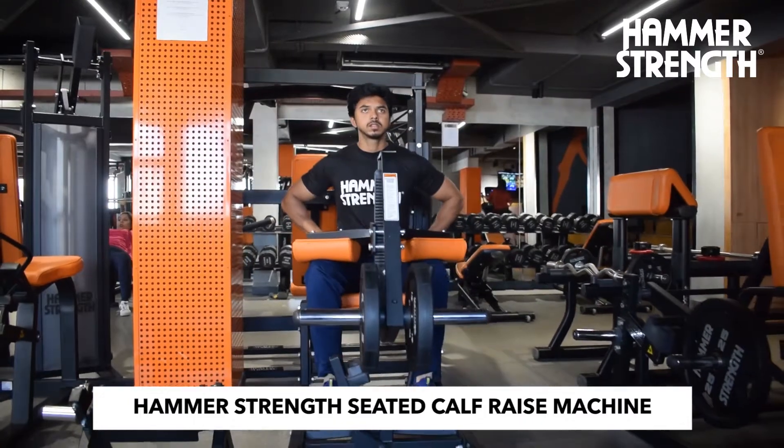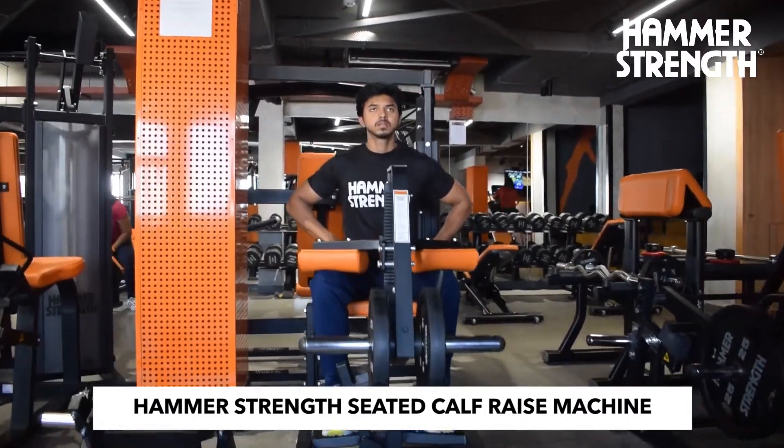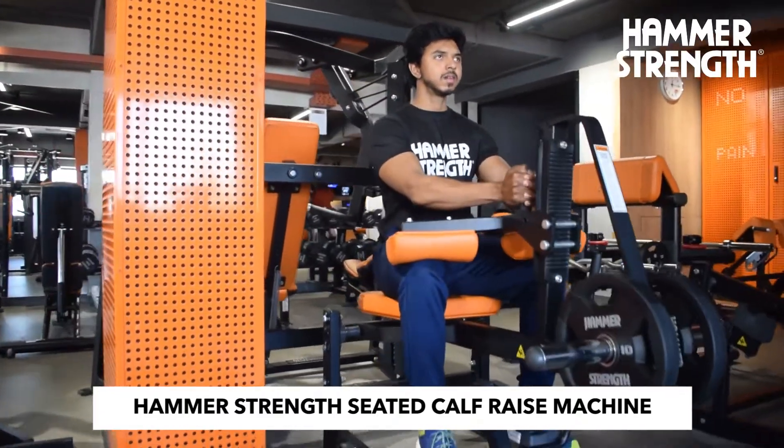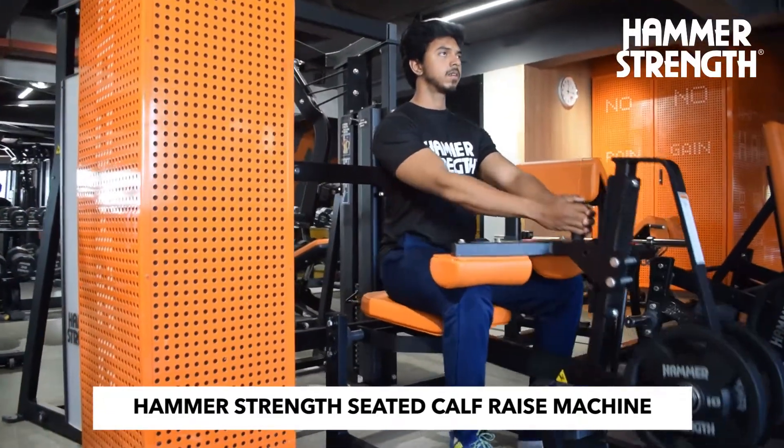Firstly, it isolates the soleus. The soleus muscle makes up a massive portion of the calf area, and if developed properly, will add to the overall size and shape of your calves.